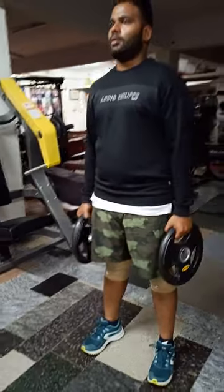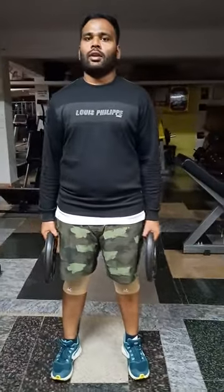Standing plate alternate biceps hammer curls — very good. Once you hit 20 reps.